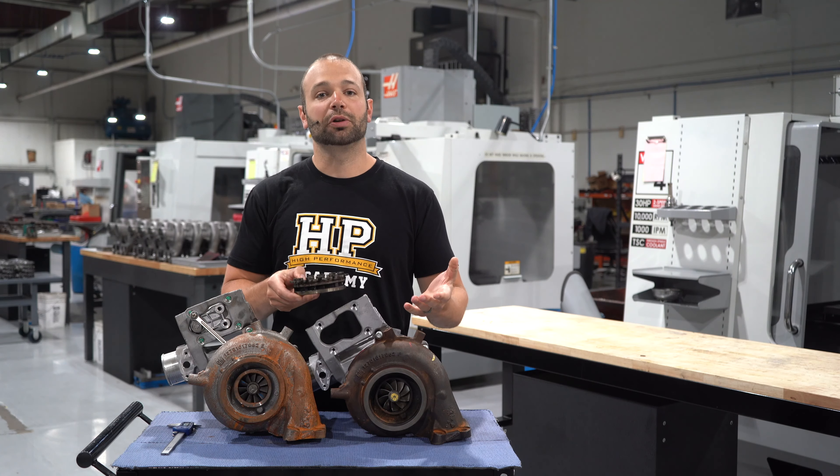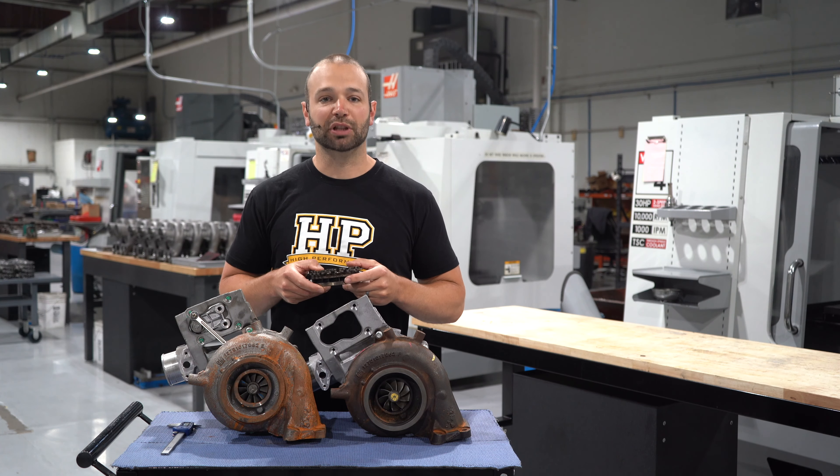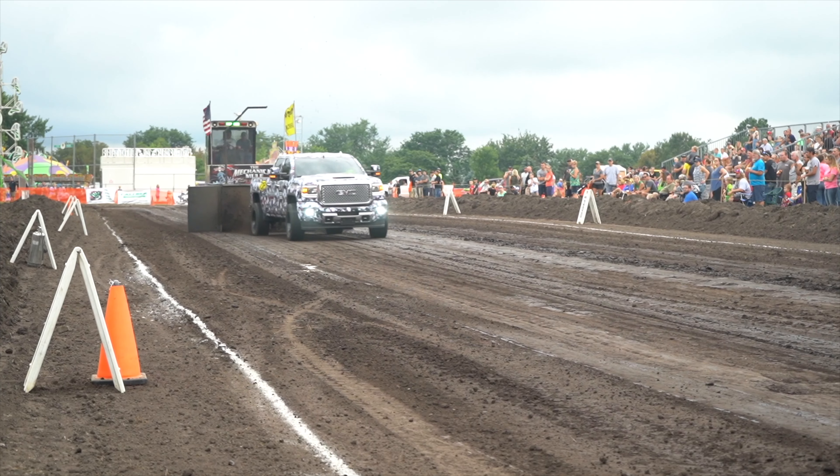Most guys are familiar with turbocharger compressor wheels. You want to go faster, you want to make more power, you take the turbocharger compressor wheel, you make it bigger. That moves more air. Works great in theory, as long as you have the engine behind the turbocharger doing its job.